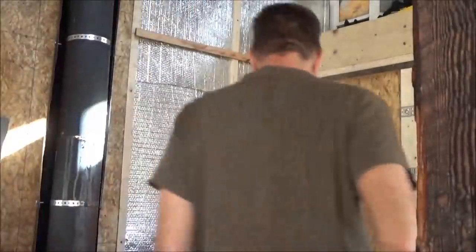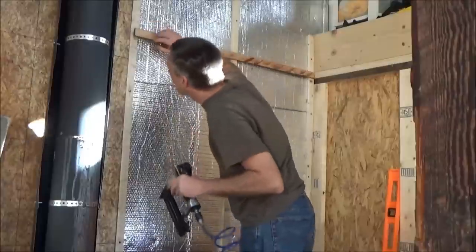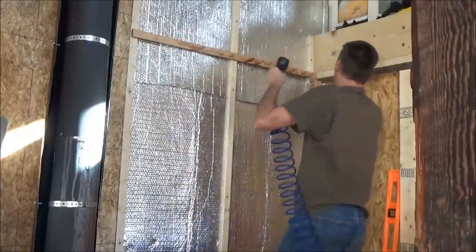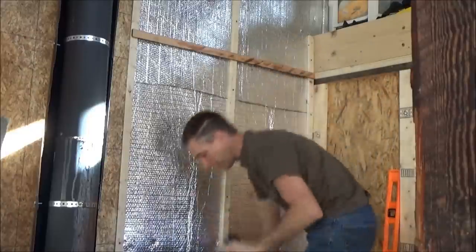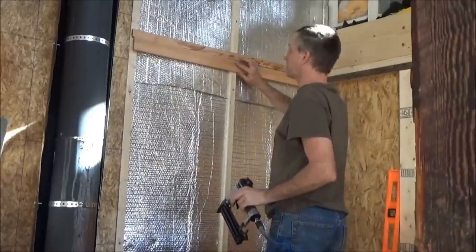I got one piece tacked on with one single nail, just wanted to check my measurements here, make sure it's all good. I pre-cut a few. I've got the little Harbor Freight baby generator running.